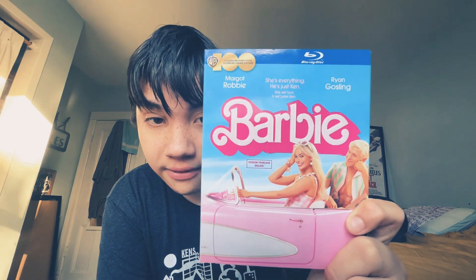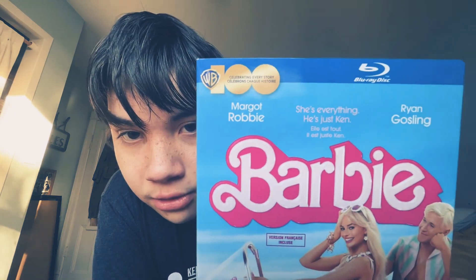Look at this Blu-ray cover — we have the front cover. Let's do a quick look at the front cover and then the back cover, and then we're gonna unbox it and see the disc. On the cover we have Margot Robbie, who plays the main character Barbie, and Ryan Gosling is playing Ken. There's the 100th anniversary of Warner Brothers. I saw this in theaters — I did like it.